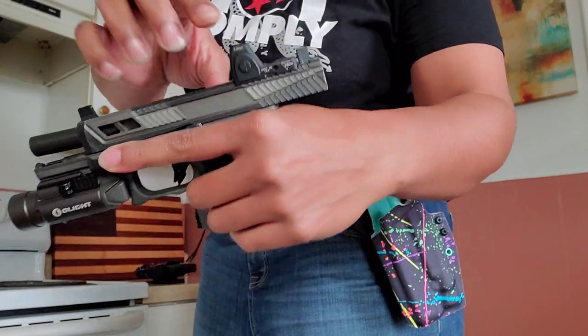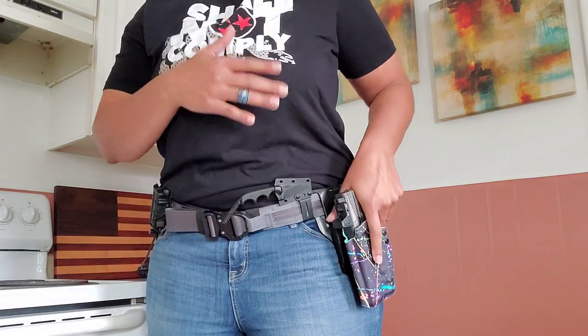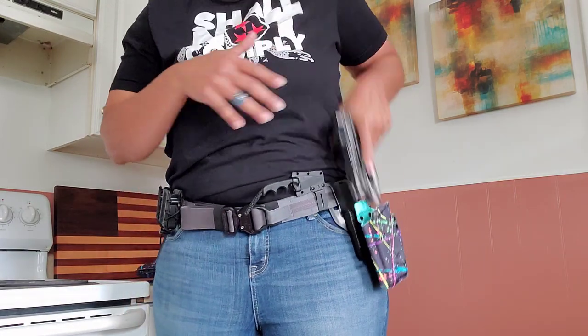This is the Glock 45 9mm and it fits. It has that click that I like. It leaves you room to run an RMR, and it also leaves you room if you want to run suppressor height sights. Now because I have two, I said let me see if my Glock 19 fits. The difference between the 45 and the 19 is the grip length — the 45 is actually a lot longer. But it fits just fine and I'm able to draw from it just fine. The RMR and suppressor sights fit perfectly fine in here.